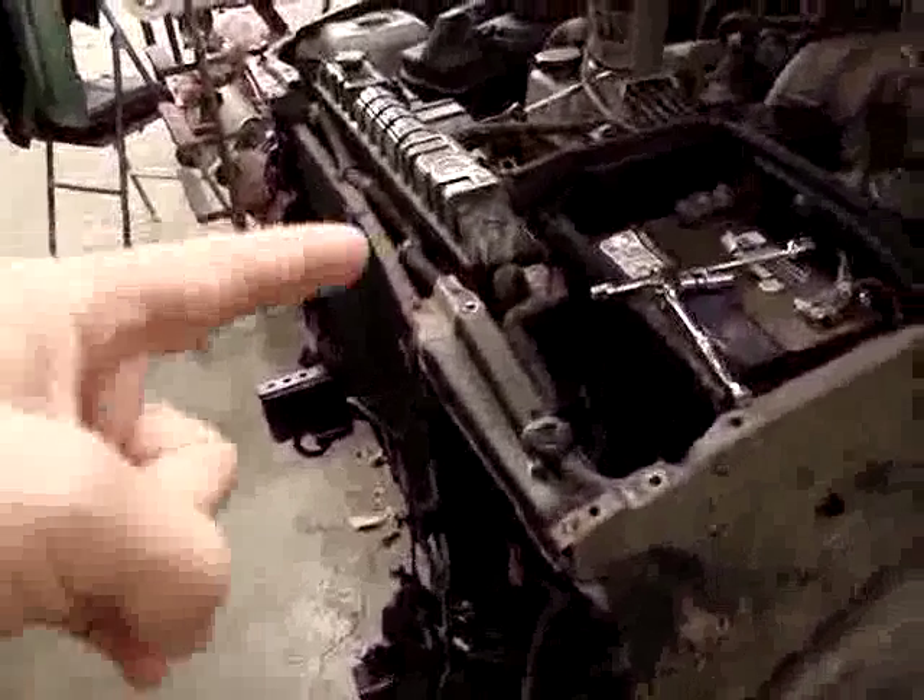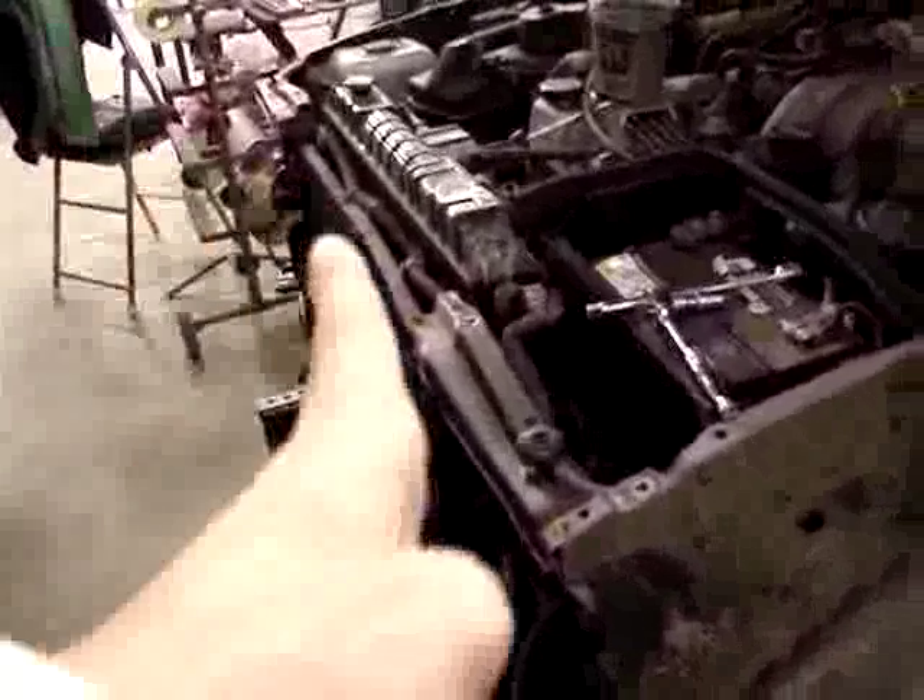One of the pieces came in — the radiator support, I think, left to right-hand side — just came in from Toyota, so we're getting on that. You can kind of see where it bows in right there; it should be straight across.